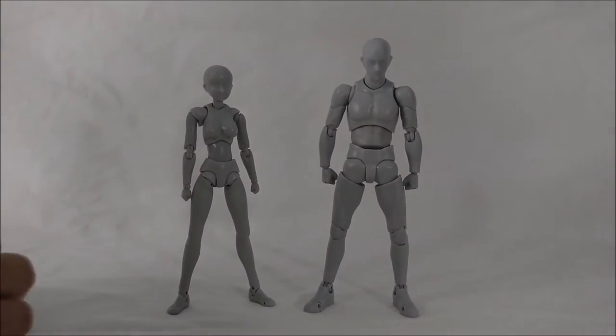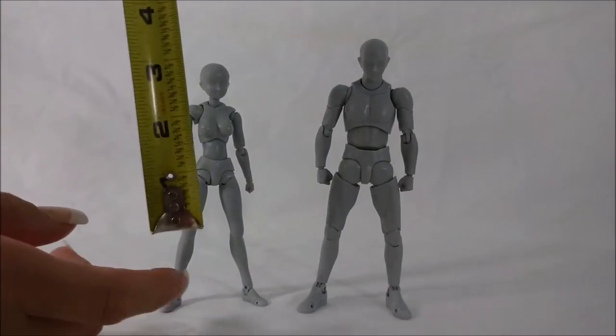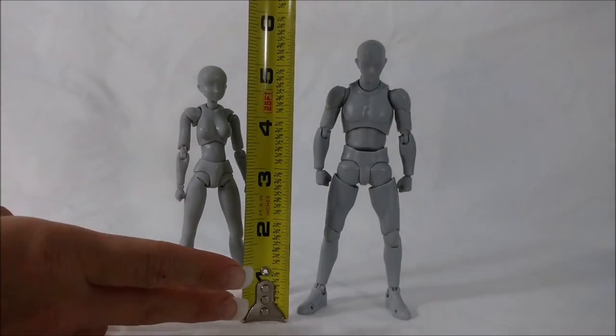I'm going to measure them. Bodychan actually comes up to 5 inches, and Bodycon goes a little under 6 inches.